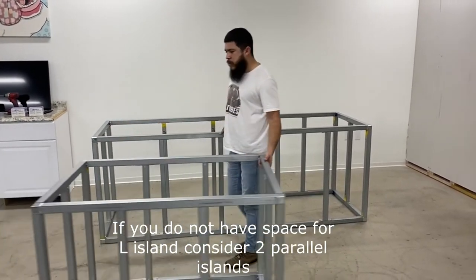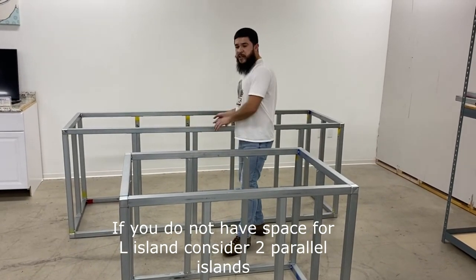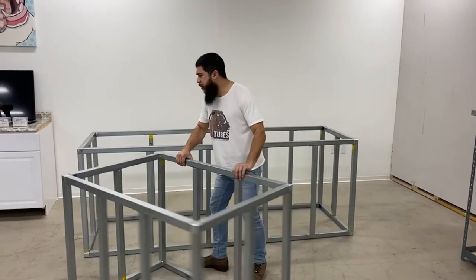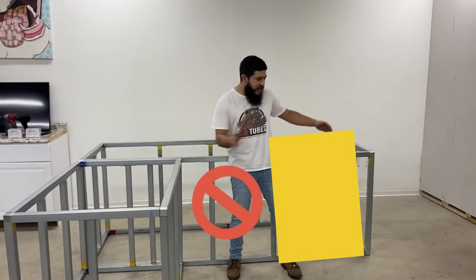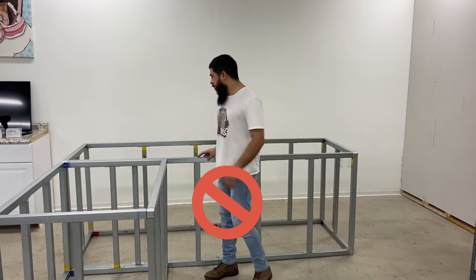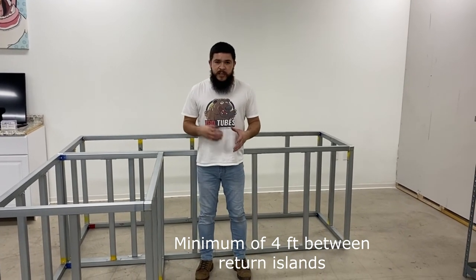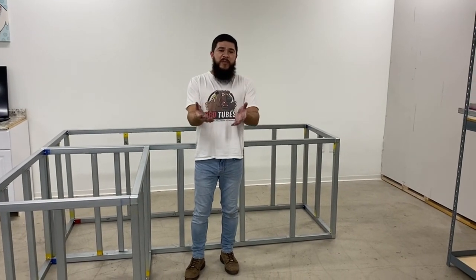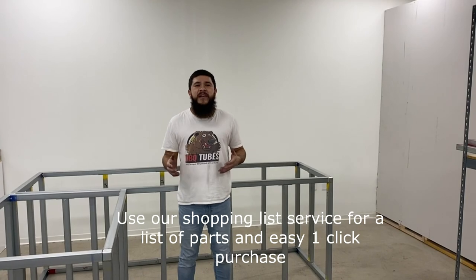You can also use two parallel islands — one for your cooking area and one for your serving station. Another popular design is the U-island. Some customers try to put two four-foot sections within the eight-foot section to make a U-island, but be mindful that you need room to work. Just make sure all of your appliances fit within the space you have. Once you know your design, use our shopping list — send us your design and we'll make sure you get the right parts for your project.